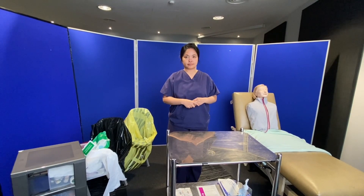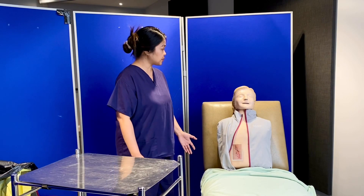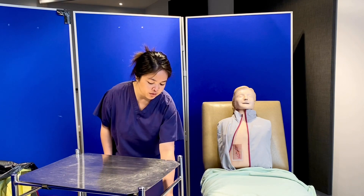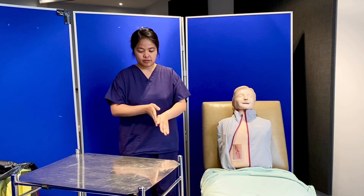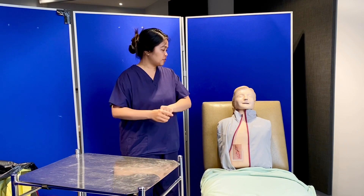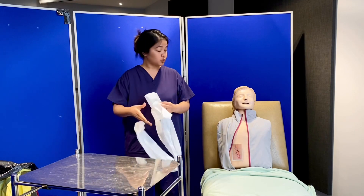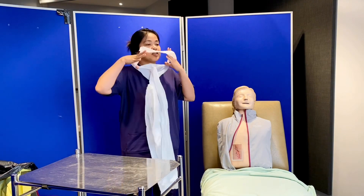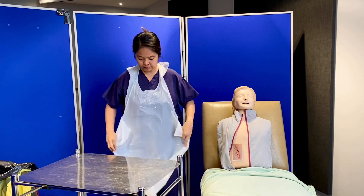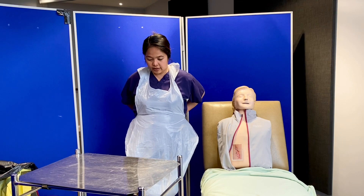I'm happy to proceed to the patient's room, making sure to bring the trolley while minimizing disturbance to the curtains. Hello Jane, I'm back with the equipment. Are you still comfortable? Yes, I'm okay. Thank you for exposing the surgical site again. I'll just do my hand hygiene before I put my apron on. Jane, throughout the procedure, if you feel uncomfortable or have significant pain, just tell me and I'll stop and manage your pain. Okay.